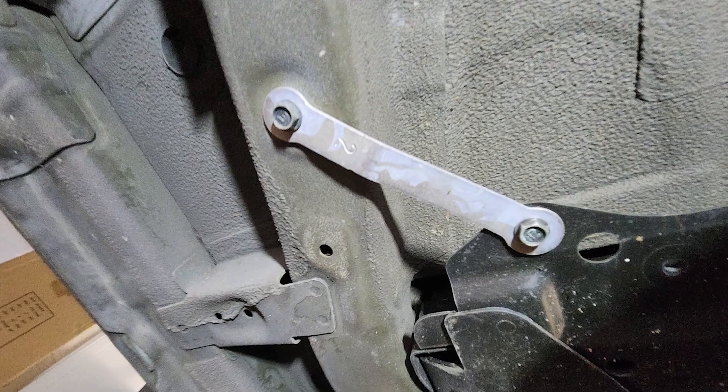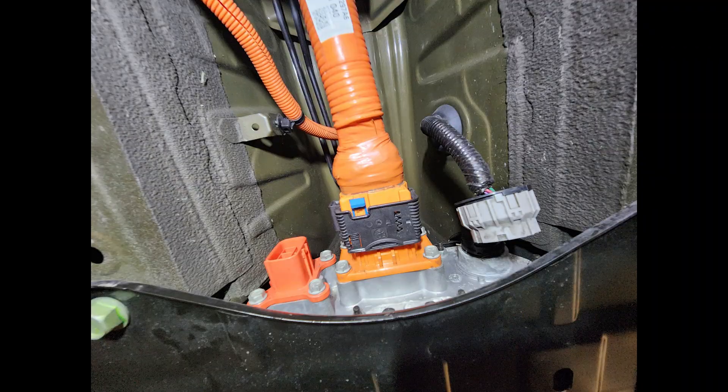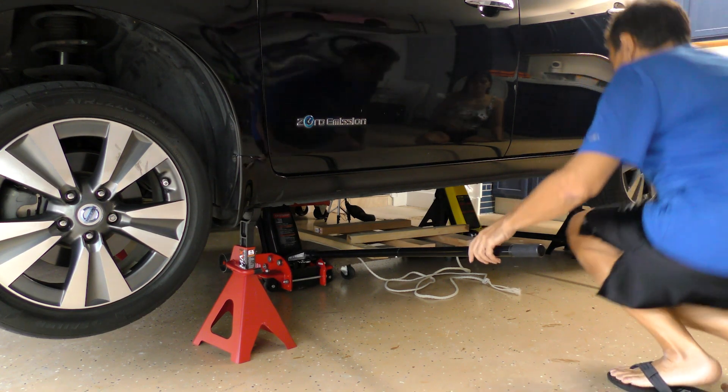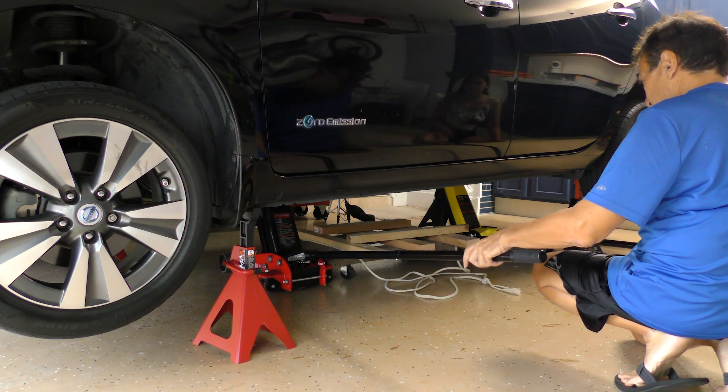At the front, I will also remove the two ground straps and the bracket. For the main power line, there are three connectors to the battery to disconnect. I'm not going to go into detail on how to remove them as it can be a bit of a challenge. Finally, I can get my battery dolly centered and position the two hydraulic jacks before I remove the final six bolts holding the battery up.